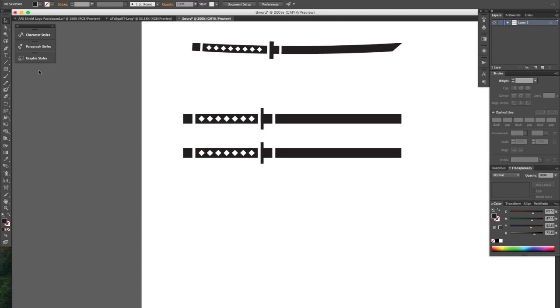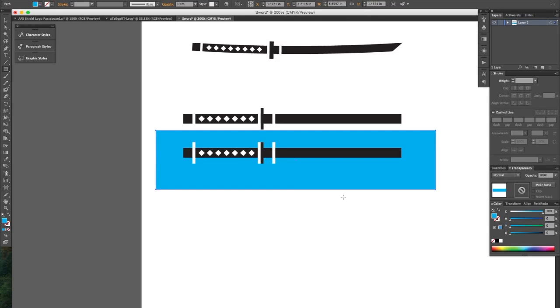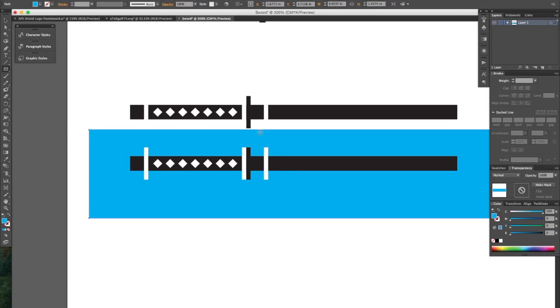Okay, now if we were to take this existing shape and place it on a colored background, we would notice that our white shapes are showing up and that's not what we want. We want this shape to show up on any colored background with just the black color.